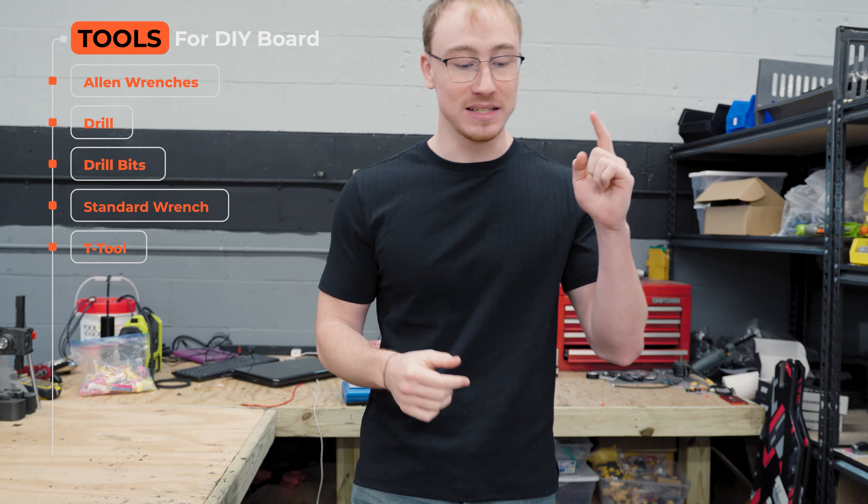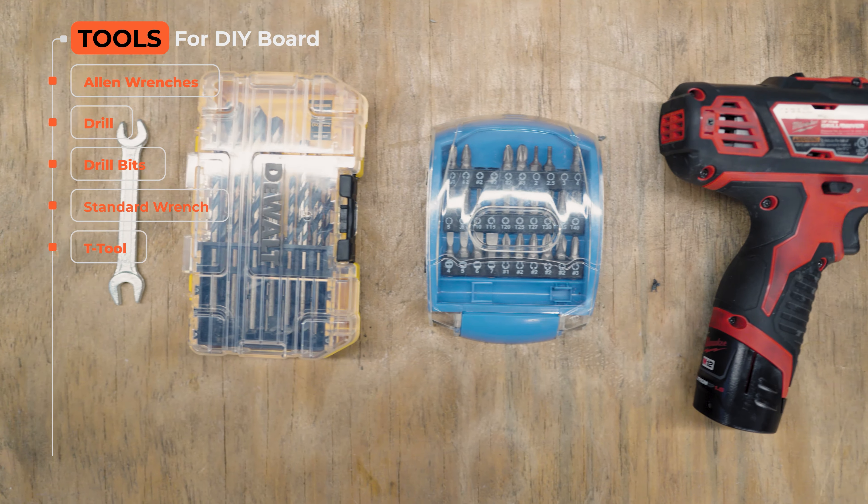The first thing to think about is if you have the right tools. Today we're going to be using some Allen wrenches, a drill, some bits, and some wrenches.